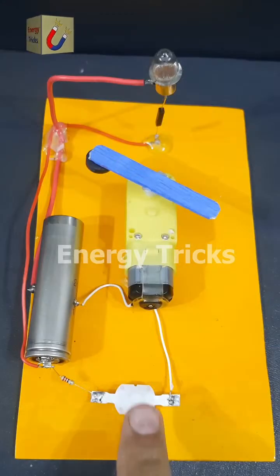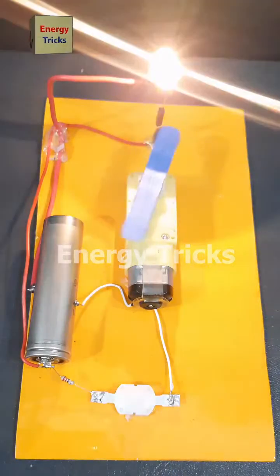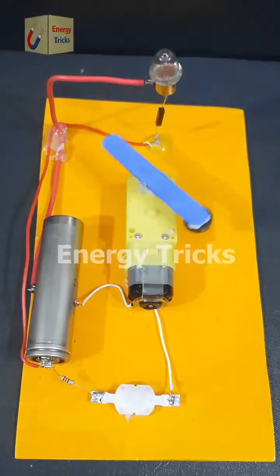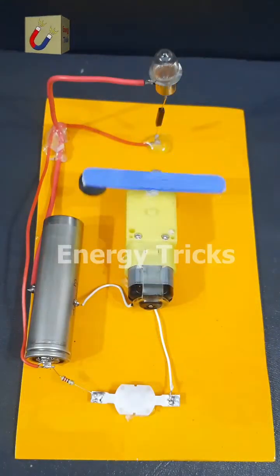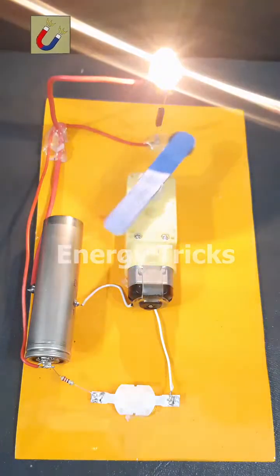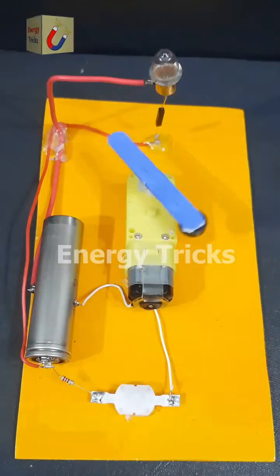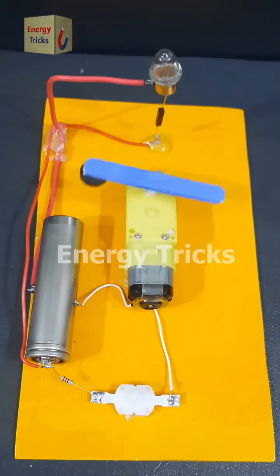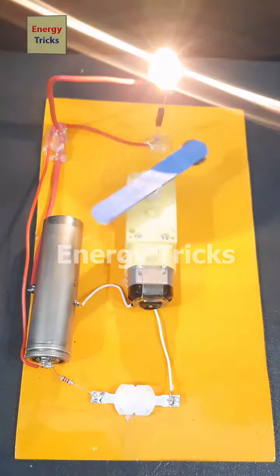Hey everyone, today I built a simple electric project using a 3.7-volt battery, a reed switch, a DC gear motor, and a light bulb. The bulb is wired in series with the reed switch, and the motor is powered by the same battery through a mini switch. I attached a small wooden arm to the motor shaft with a tiny magnet at one end. When the motor spins, the magnet moves closer to the reed switch, turning the bulb on. As it moves away, the bulb turns off, creating a cool automatic flashing effect.